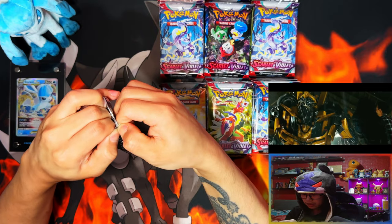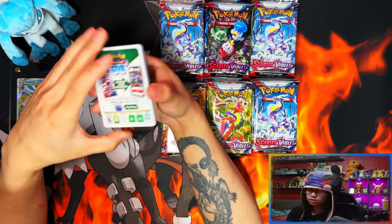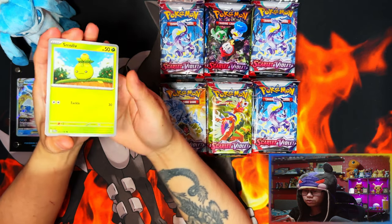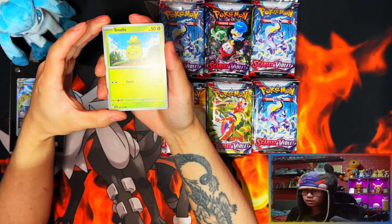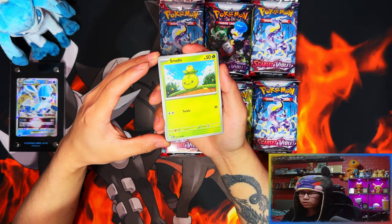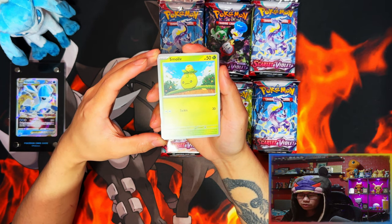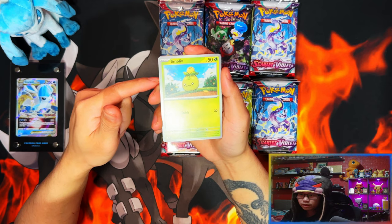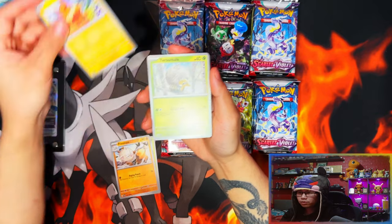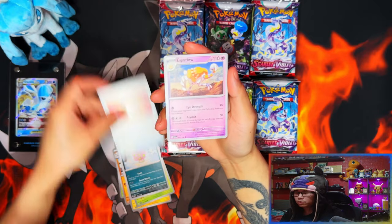All right, let's get started with our first pack. It's all white now with the new format — no card trick. With silver borders the pack trick doesn't really work because I think this is the holo card, then energy at the back. So looking through we've got Smoliv, Primeape, Tarantula, Spiritomb, and Ultra Ball.